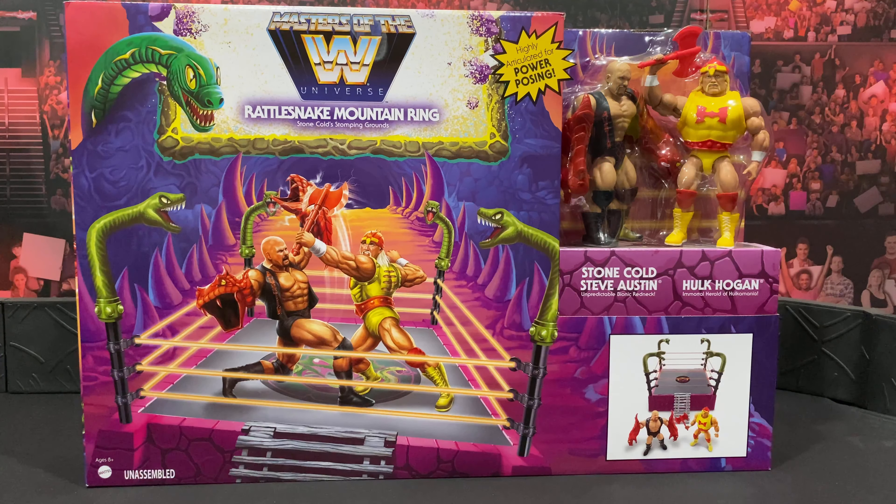What's up everybody, Alex West Collects here bringing you another figure review. Hulk Hogan week continues — earlier this week I got the Ultimate Edition Hollywood, and now from Walmart.com I have the Masters of the Universe Rattlesnake Mountain. These are finally shipping from Walmart; I feel like this got delayed a bunch of times and they kept charging my credit card. But it's finally here and the packaging looks pretty cool — I really like the artwork with Stone Cold and Hulk Hogan battling it out on the front.